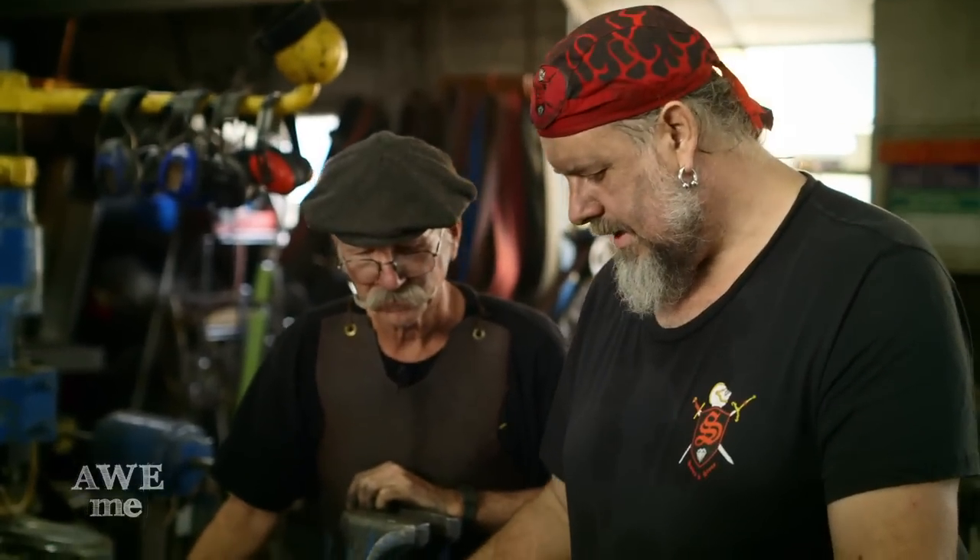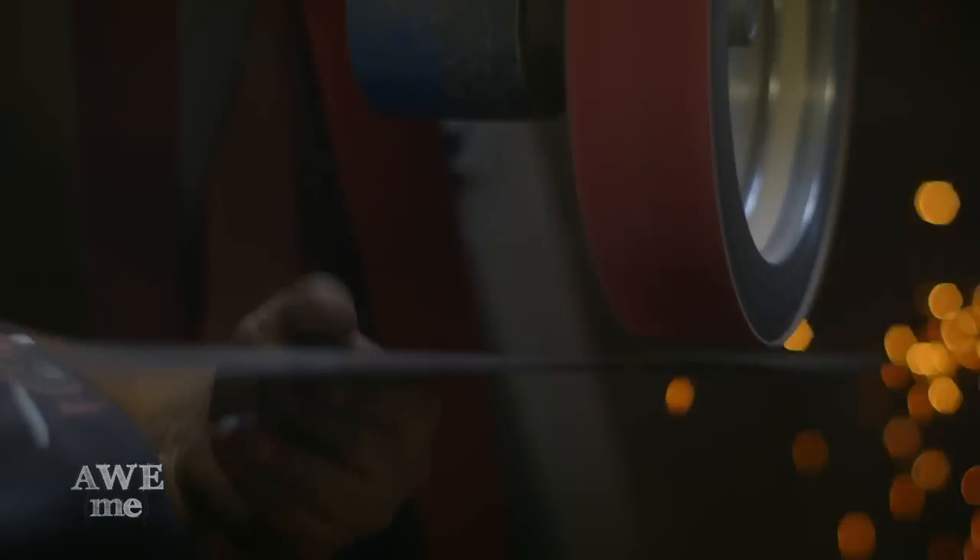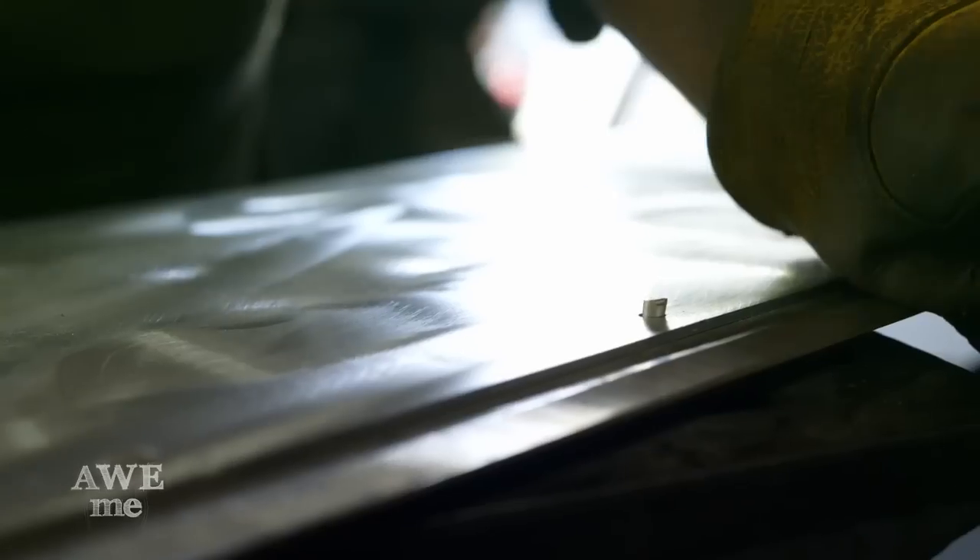We had to heat treat a six foot length of eighth inch thick by three inch wide 1075 steel, grind it out to a razor sharp edge, then set that into the milled slot on the edge of the blade and rivet it down.